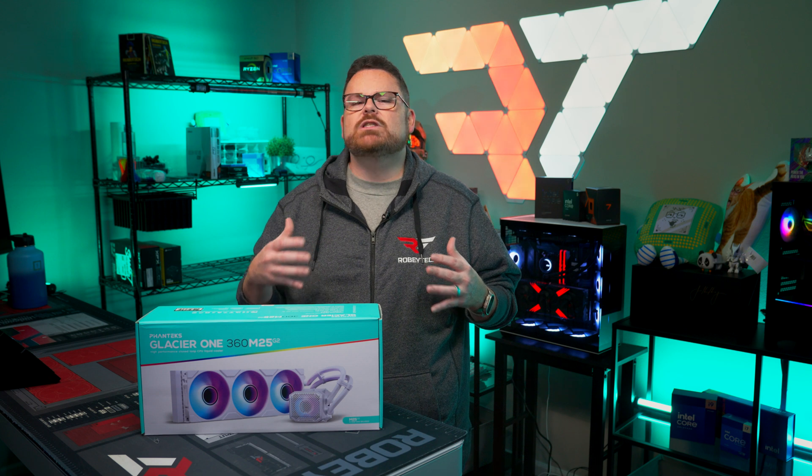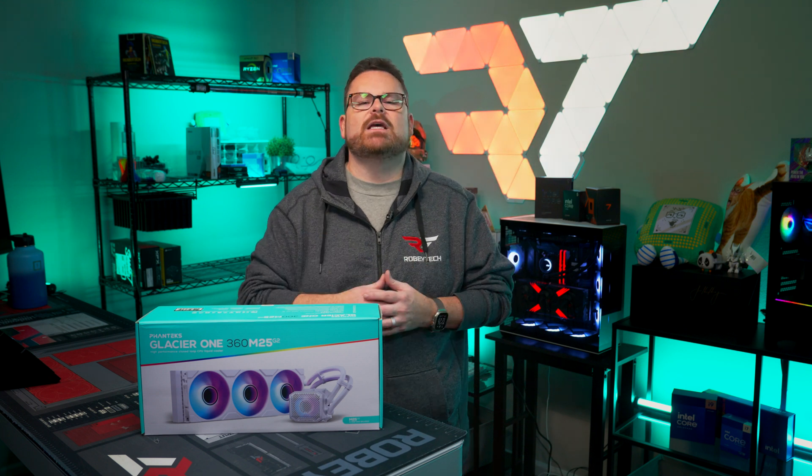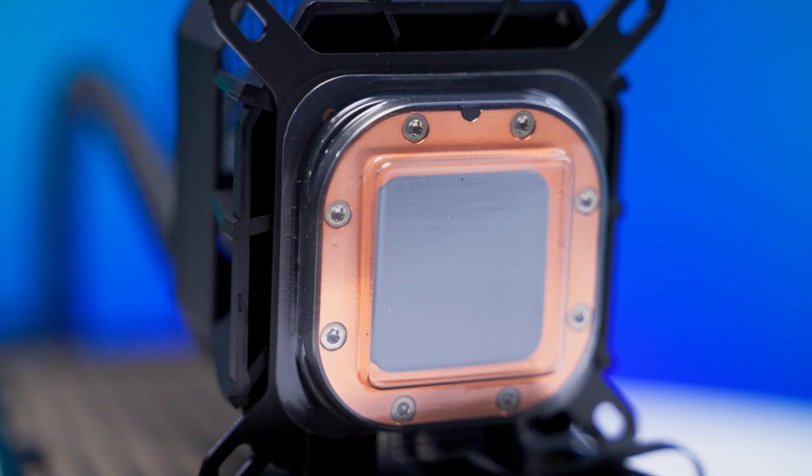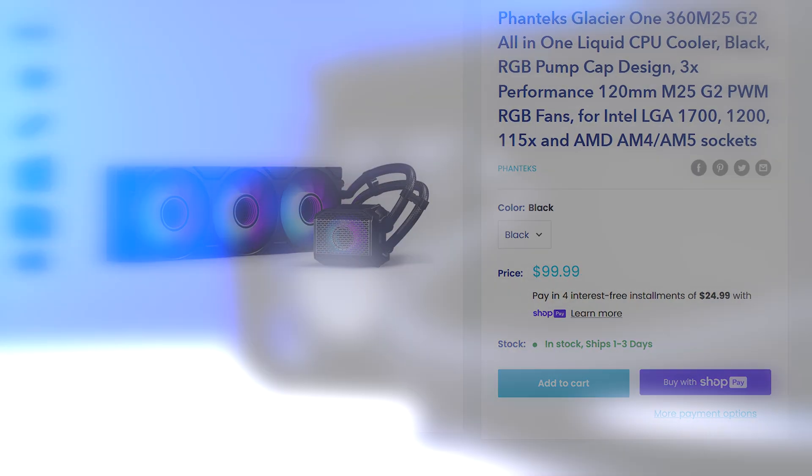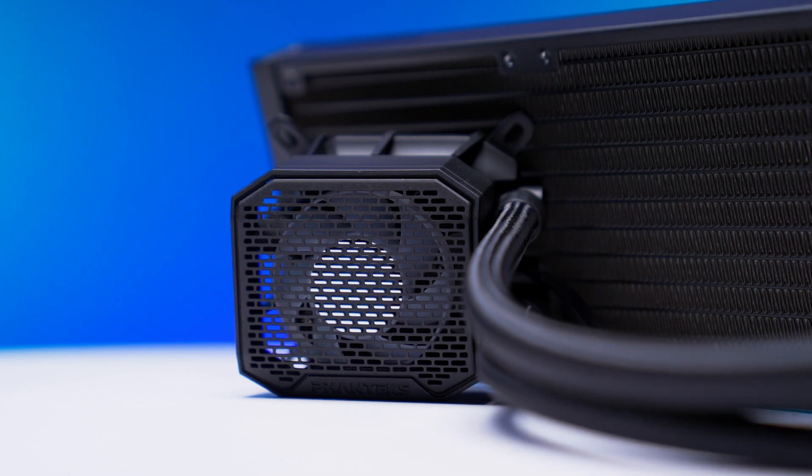When we say update, we don't just mean that Phanteks slapped a different set of fans on the same AIO — we mean it's been completely redesigned soup to nuts. New fans, new pump design, a new price, and even a new feature that wasn't present on the previous Glacier 1.